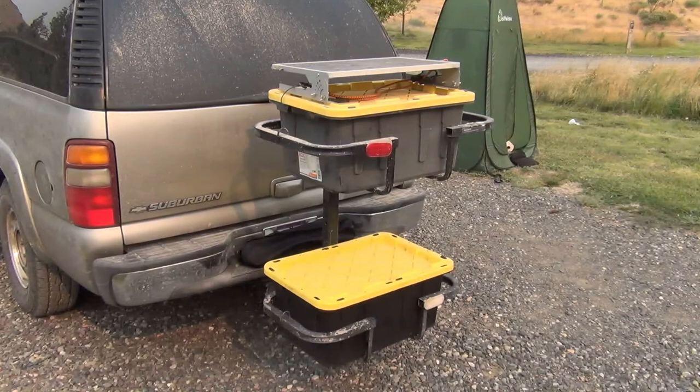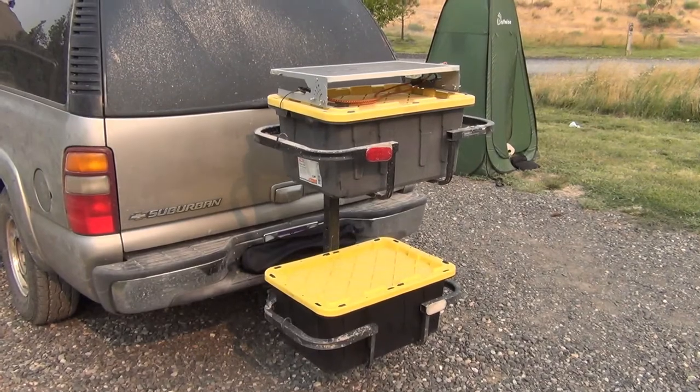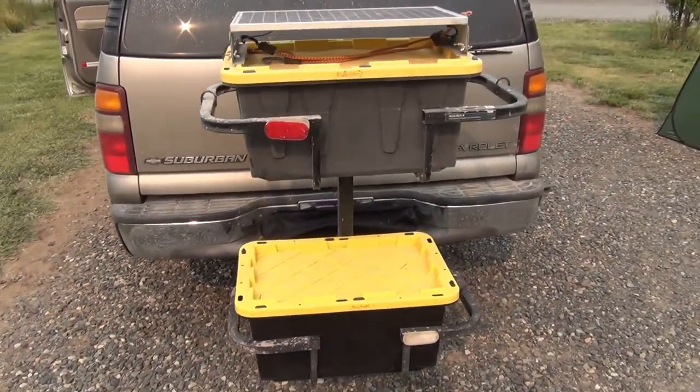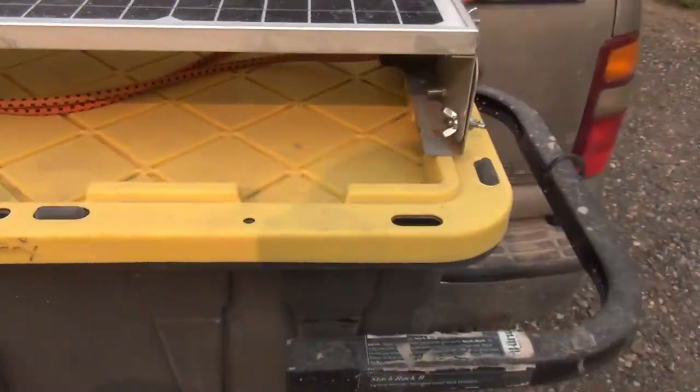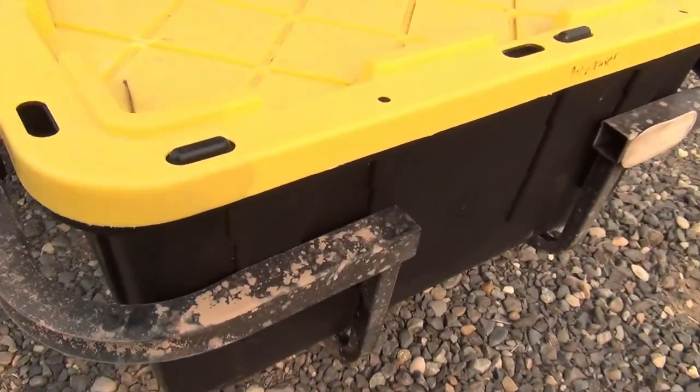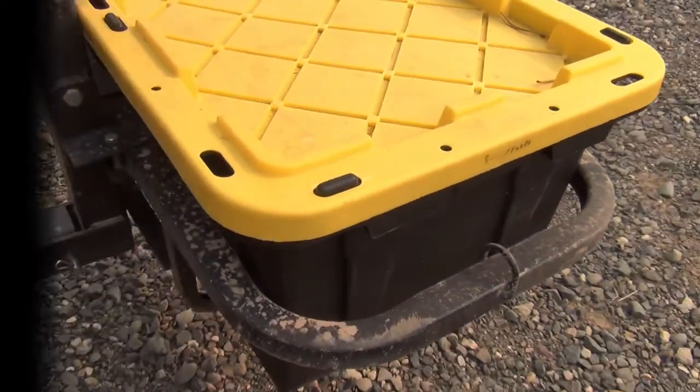Now let's dive into all the ways you can use this hitch cargo carrier. Starting with the obvious one: carrying storage bins and coolers. I have not used it to haul a cooler, but the specs state it can carry up to a 70-quart cooler. My primary use is hauling storage bins. I utilize 17-gallon bins for all my camping gear, and that size fits easily in the top basket and fits snugly in the bottom basket.